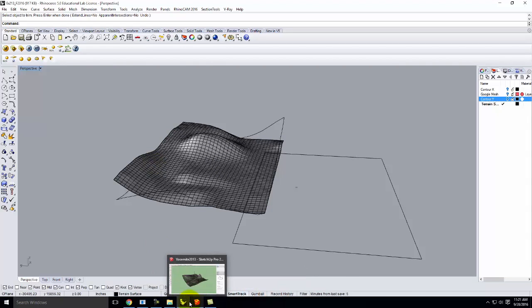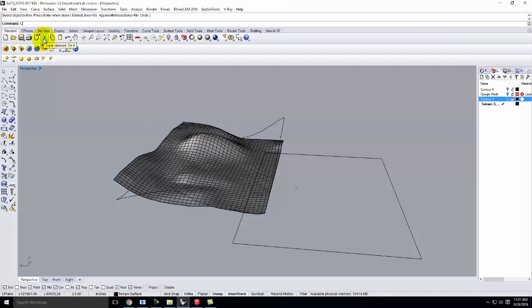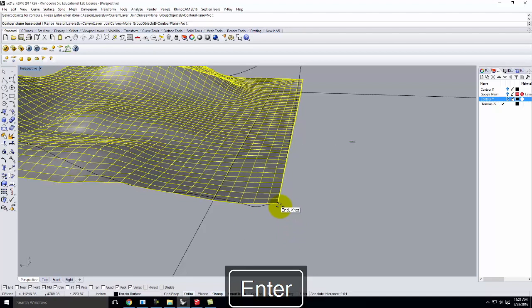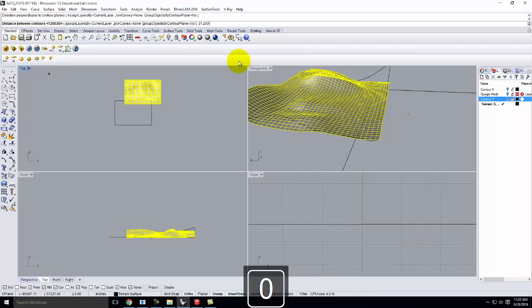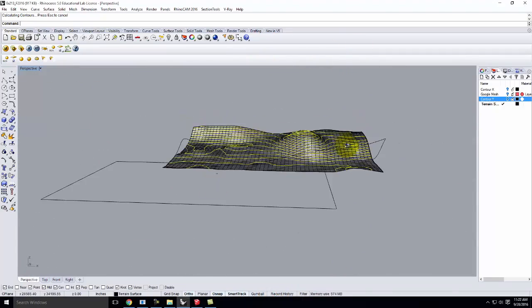Going back to my cheat sheet at 1 to 200 scale, my material thickness is going to be 5/32nds of an inch. Therefore at 1 to 200 scale, 31.250 feet is what my contour interval is going to be. I'll go back to the Contour command and contour this object. I'll start right there, and it needs to be in the Z direction, going straight up. My distance between contours is going to be 31.250 feet. We'll cut up this particular piece — that looks pretty good.